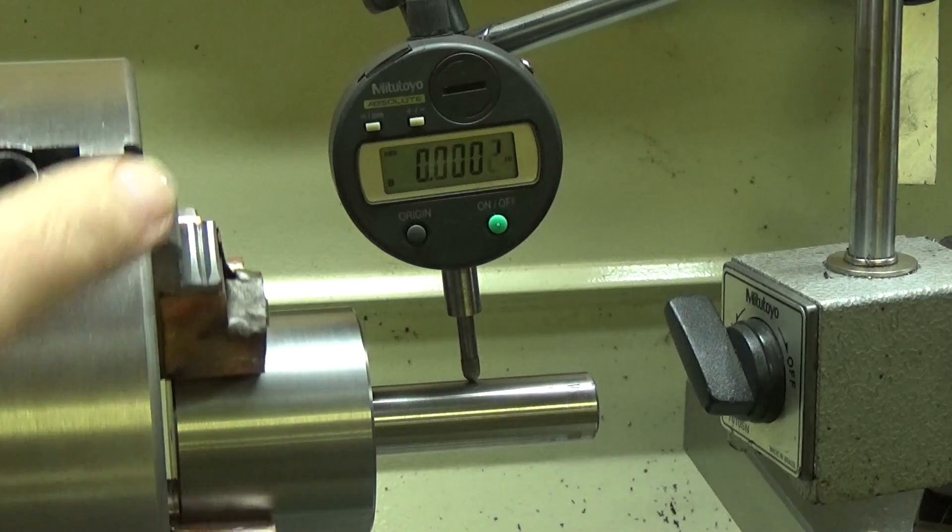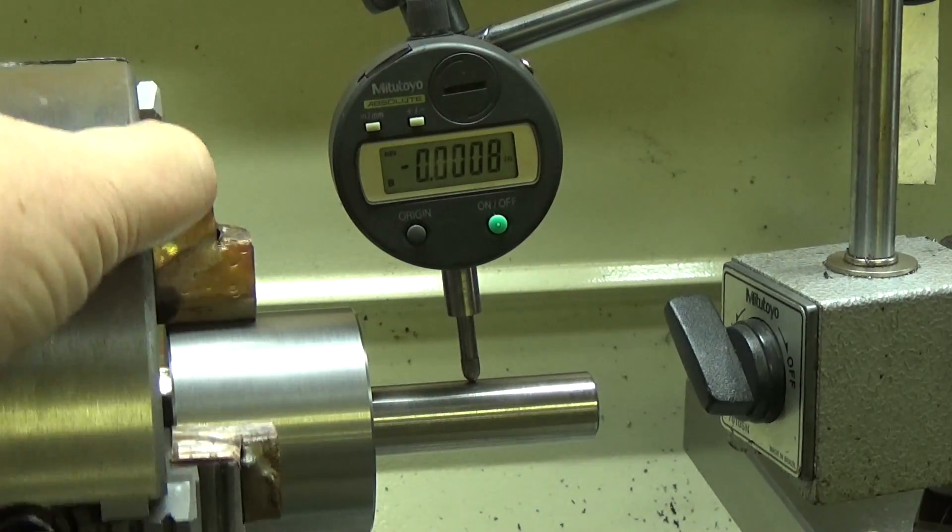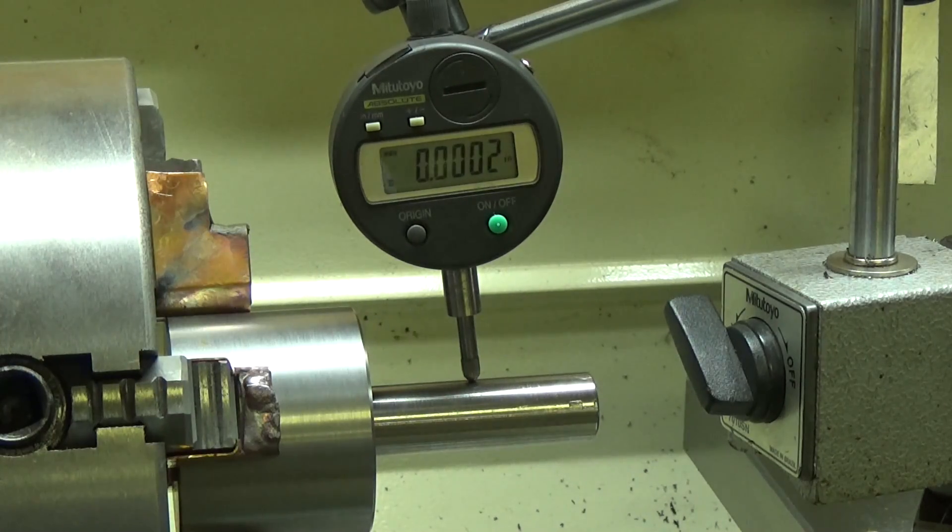And that's a pretty fast way to indicate it, considering I had it so far out. At any rate, that's my cobbled-together technique from watching everybody else's technique for dialing in a four jaw chuck. So here we go — I'm going to fix this mistake I made, scarring up this fly cutter tail here.